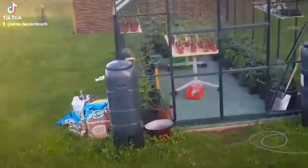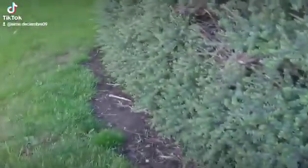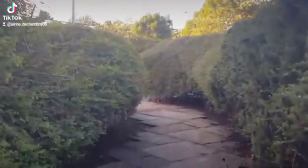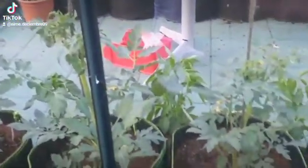Tomato nursery, tomato greenhouse. There's a flower already — there's a nice one.